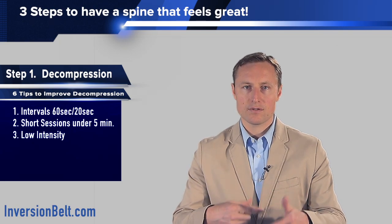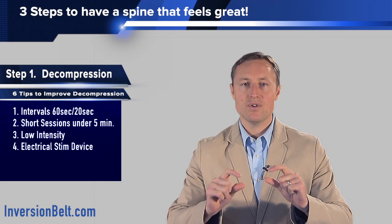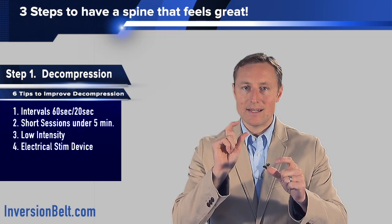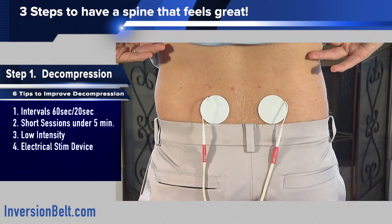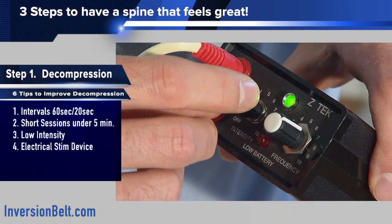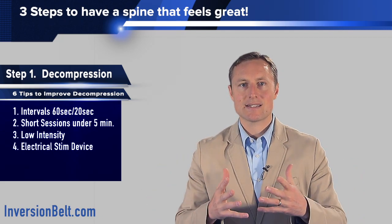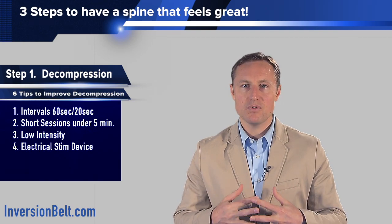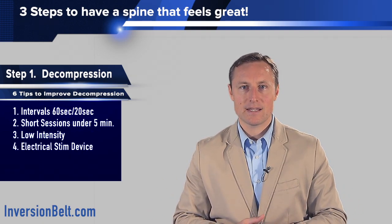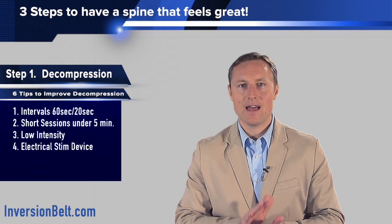If you have a TENS unit, you can use it to desensitize the nerve endings or the pain receptors in your back — put an electrode on each side of your spine at the level of the pain. We sell and recommend a ZTEC device, which is kind of like a TENS unit but different. It has different frequencies and actually helps to deeply massage those deep muscles in your back and desensitize those pain receptors. It works extremely well, is very smooth, and reaches really deep in your spine. It does cost a lot more, but it is simply the best the market can offer. As a contraindication, you cannot use those electrical devices if you have a pacemaker.